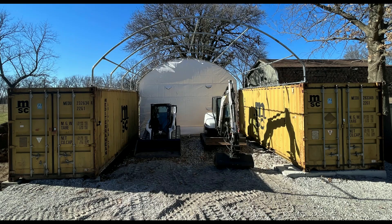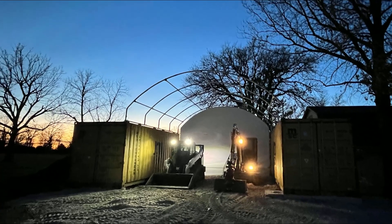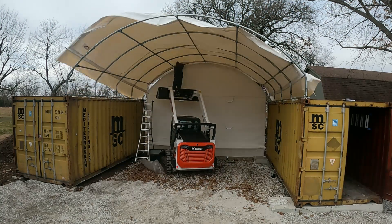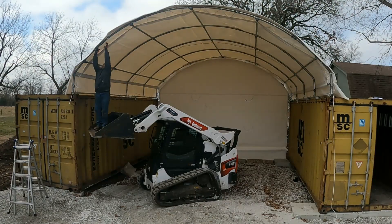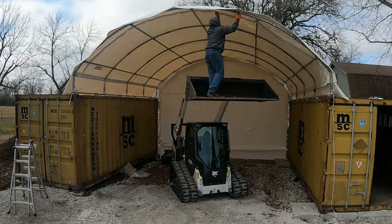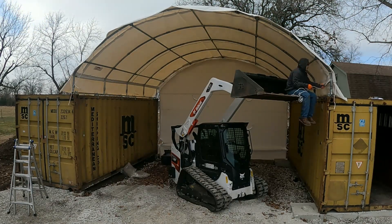All in all, this is about a one-day project for two to four people. Keep in mind it needs to be a non-windy day — wind made things significantly more difficult. If you take your time, it might stretch to two days, not including setting the containers. We largely used a skid steer to lift people up and down, but I would not advise that — there are safer tools like a scissor lift to accomplish the same task.